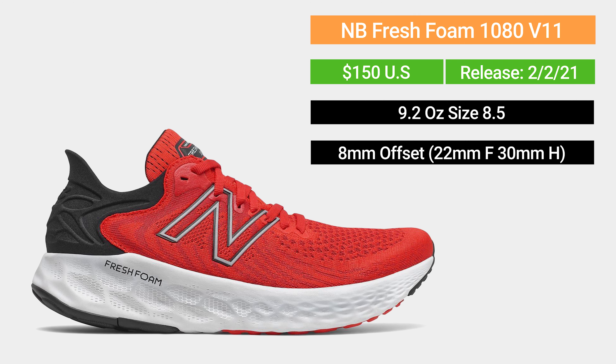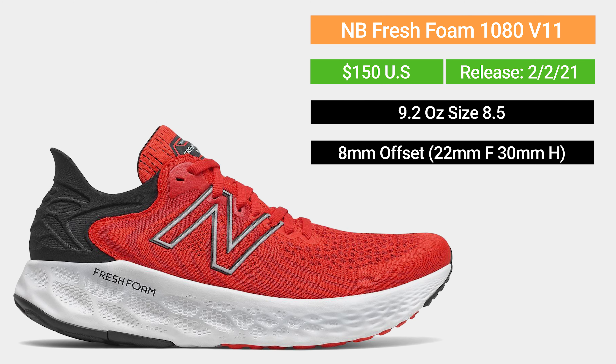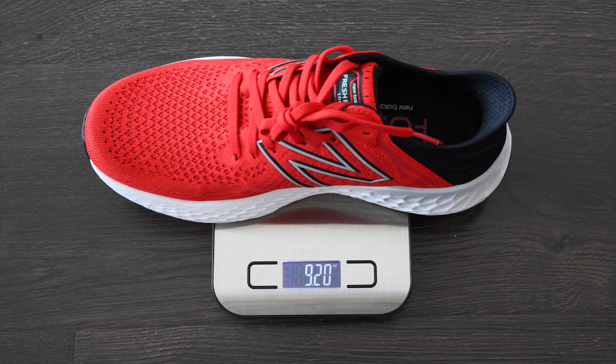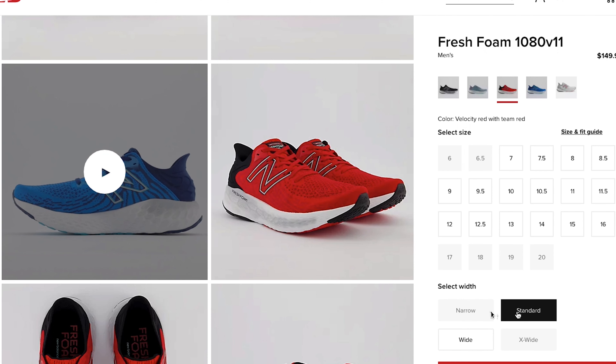First things first, we're going to take a look at the specs of this shoe. It was released in early February of 2021. The price is $150 here in the U.S. It weighs about 9.2 ounces for a size 8.5 men's, with an 8mm offset — 30mm in the heel and 22mm in the forefoot. The shoe comes in different widths: standard, narrow, wide, and extra wide to fit all different types of feet.